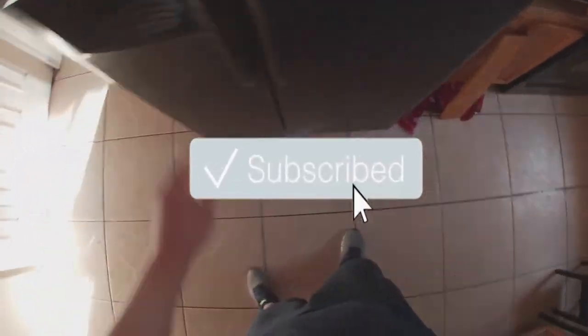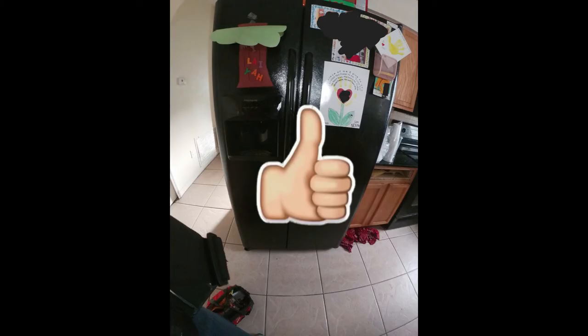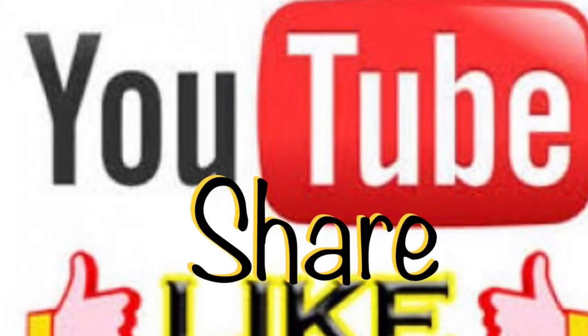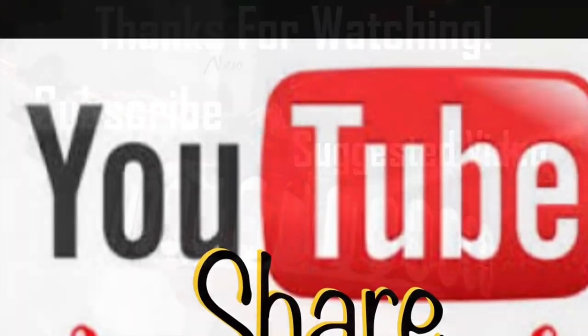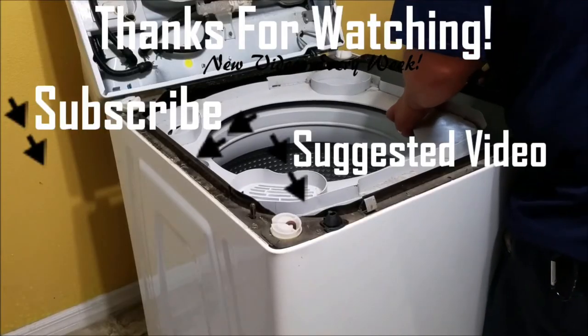When you go back inside, it's still going to flash H1 — just press any button and that should clear it up and go back to normal, as long as the temperature has dropped below 55 degrees. And that's it! If this video helped you in any way, please give us a thumbs up and subscribe to our channel for future videos. Thanks for watching!